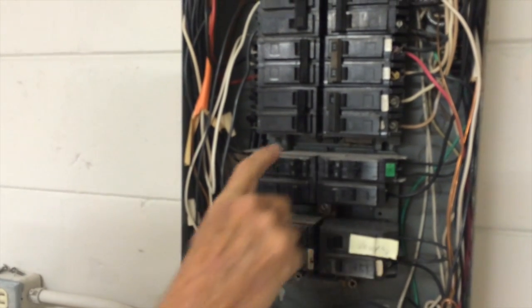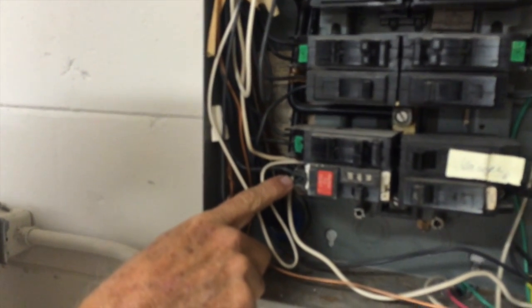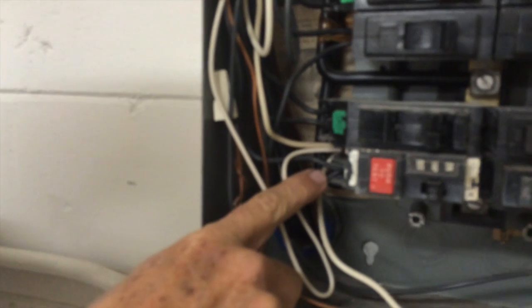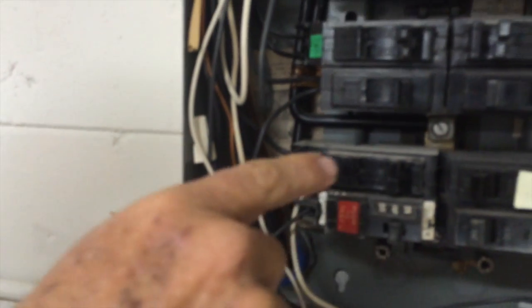Other minor defects with this panel: you can see a double tap here — two wires going to one breaker. Certain breakers are rated for this, but this particular type isn't. There are a couple of these in this panel.